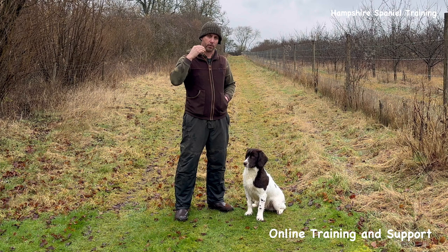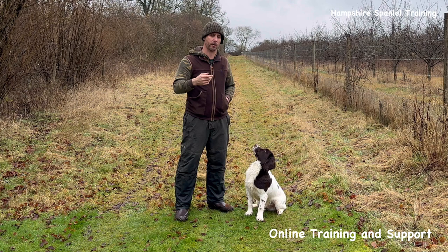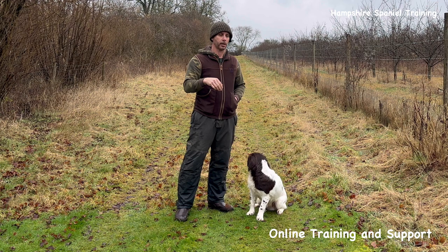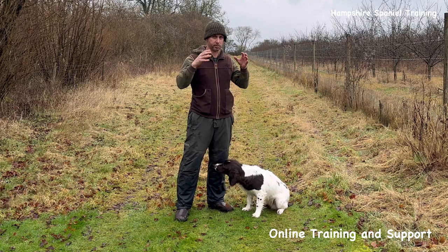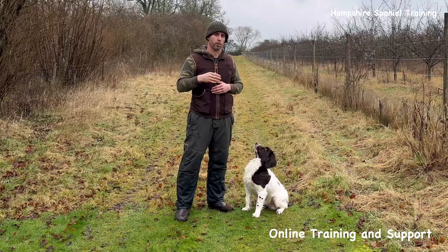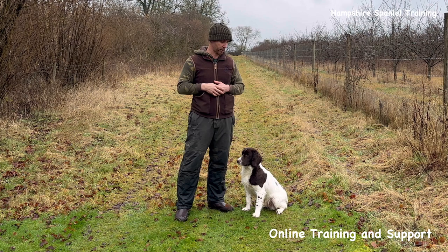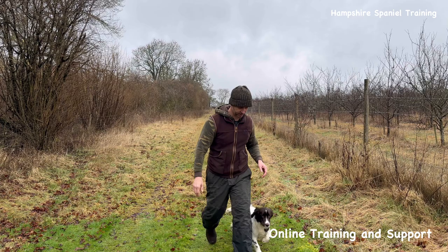We're sending from lots of different angles, and what this allows us to build on is a memory retrieve, which is also leading towards a blind retrieve. A blind retrieve is where you could be stood anywhere, tell the dog to get out, it runs in a straight line until it hits the retrieve, or you stop it, re-handle it, tell it to hunt - whatever it may be. So this is something we're just slowly starting to build on with Billy.